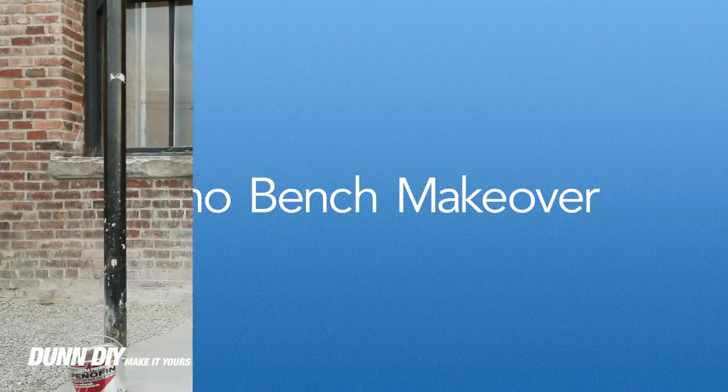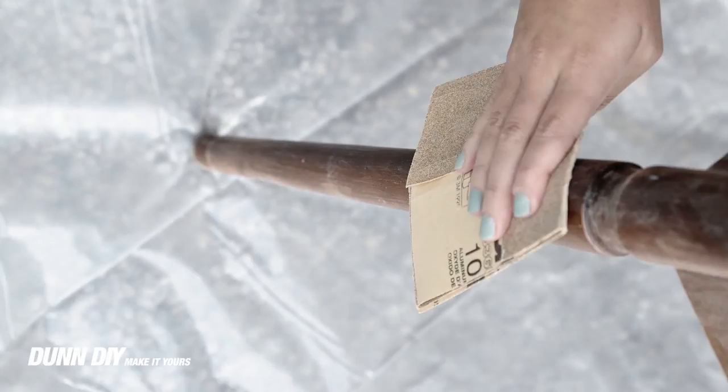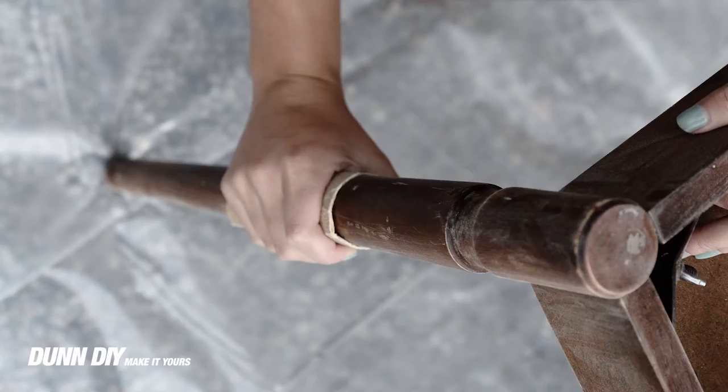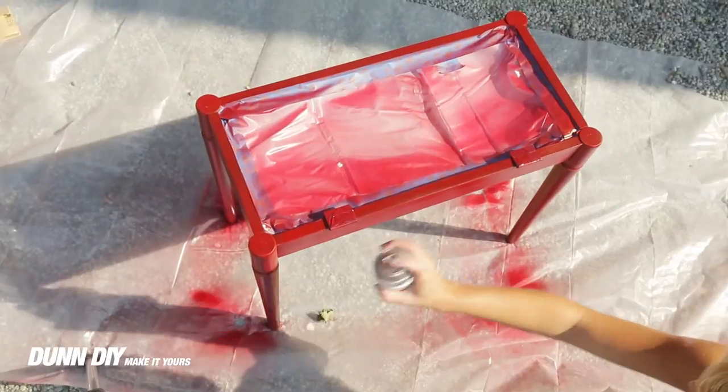To start off, grab your drill and detach the top cushion from the hinges. Lightly sand over the legs to give texture for the paint to stick to. Lay out your drop cloth and, following the directions on the can, start spray painting.